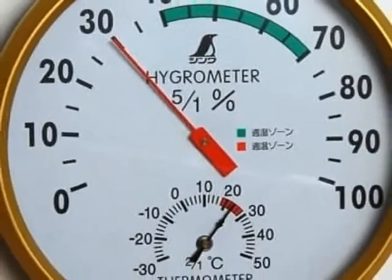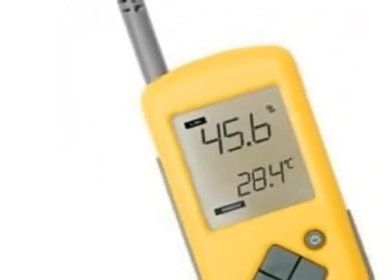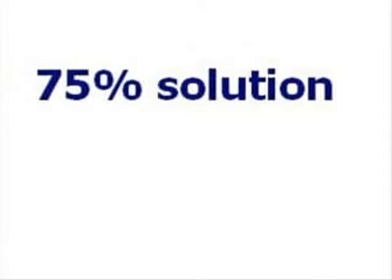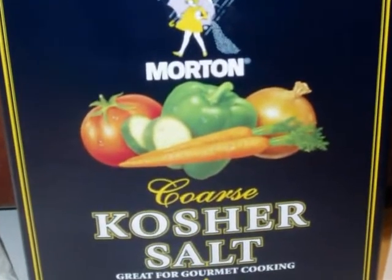Hygrometers come in all sizes, all shapes, and all price ranges. To calibrate a hydrometer, you need to mix a 75% solution and build a simple relative humidity chamber. To create that relative humidity chamber, use salt.